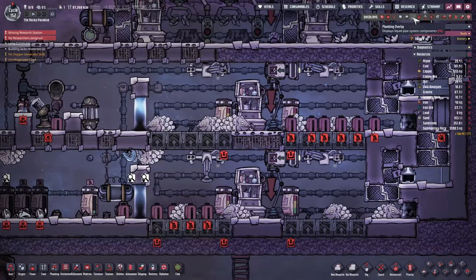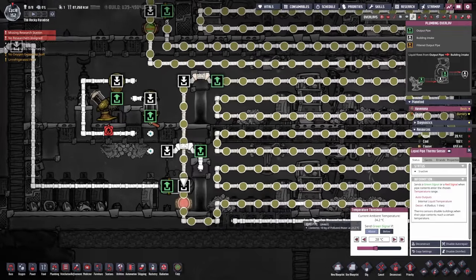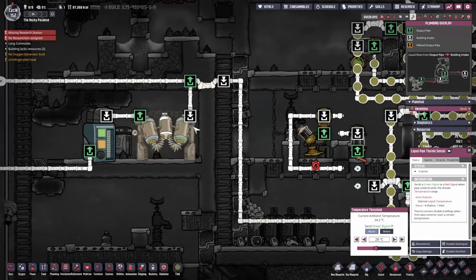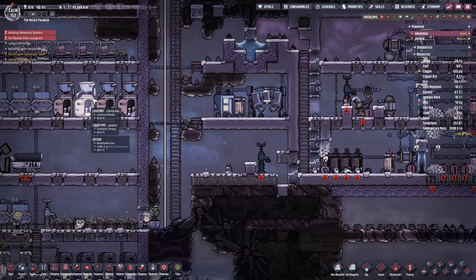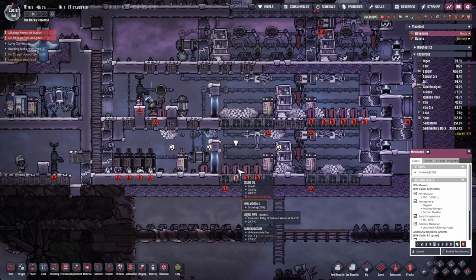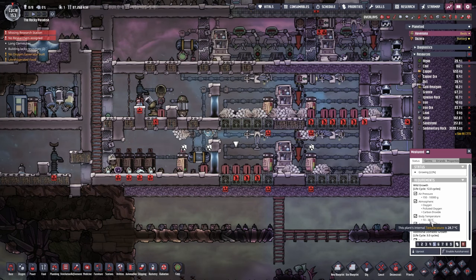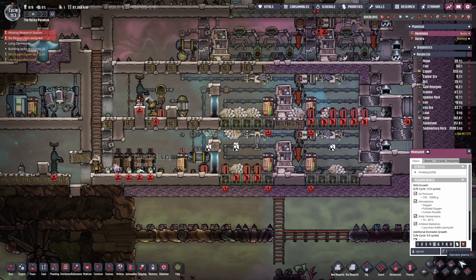At that point it's going to be sent through to the lower level, so we are going to keep cooling this area as well. We've got the exact same setup again but this time set to 28 degrees - if the water is above 28 it's going to be sent through into our cleaning system and back to the base. The reason for that is if we look at the mealwood, they can survive up to 30 degrees Celsius, so we don't want to stifle our plants.